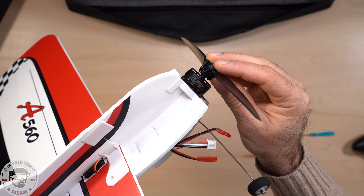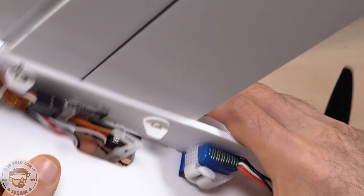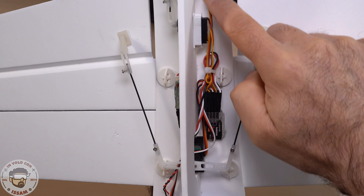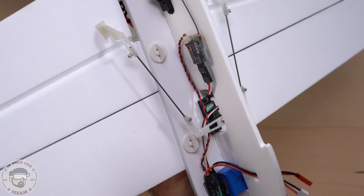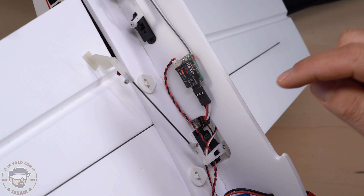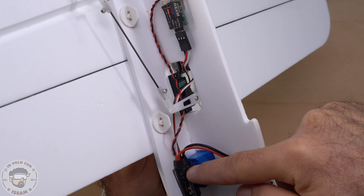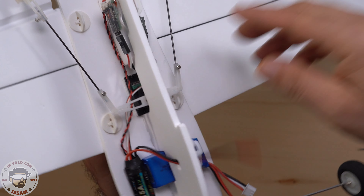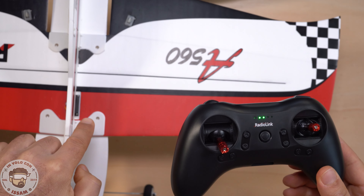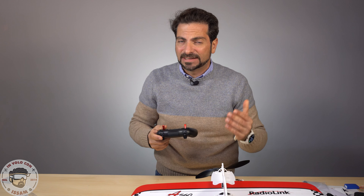Ma prima diamo un'occhiata ai componenti: abbiamo un motore 2206 da 1400kv alimentato da un ESC da 15A della Flycolor. Qui abbiamo il flight controller collegato a tutti i servo già montati in posizione. Abbiamo la ricevente R8XM con telemetria: questo cavetto è collegato in parallelo ai cavi di alimentazione della batteria sull'ESC perché la ricevente manda indietro il voltaggio della batteria dell'aereo, così da bippare e avvisarci quando il voltaggio arriva a 3,7 volt.